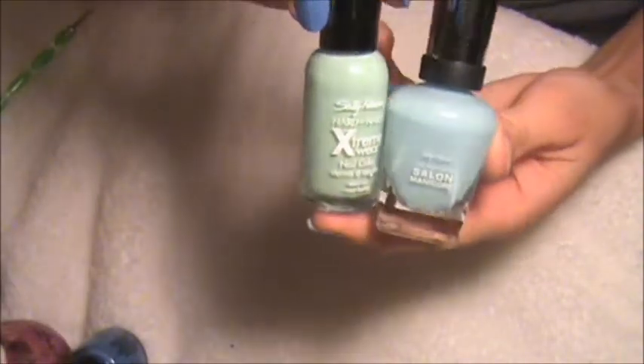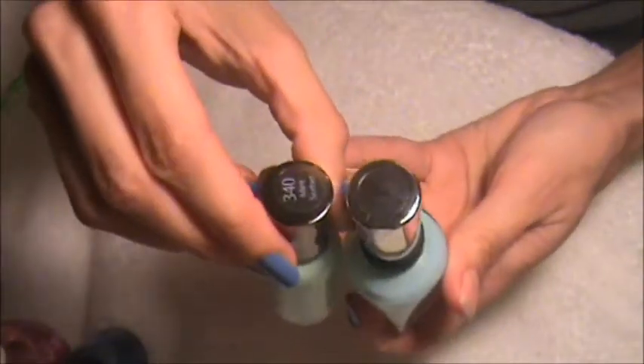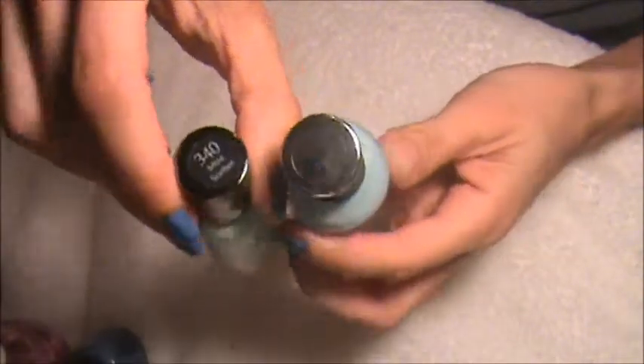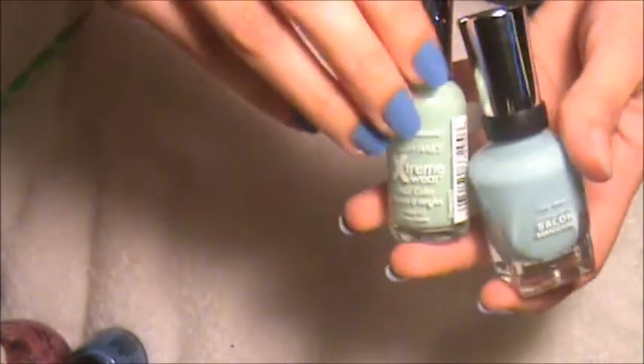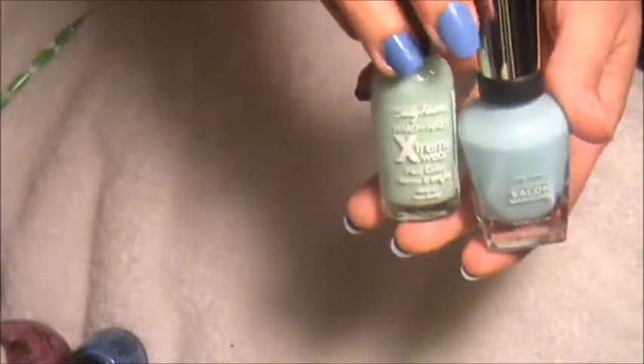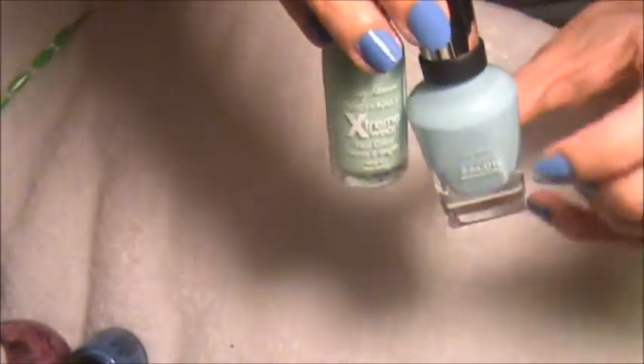I also used these from Sally Hansen — there are two that I used from Sally Hansen. The green one is Mint Sorbet and the other one is Barracuda. Right now there's actually something going on at Target where if you get Sally Hansen, there's a printable coupon where you get a dollar off any Sally Hansen product.